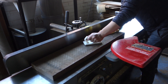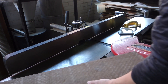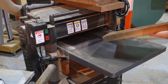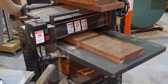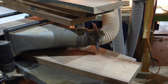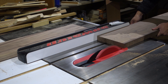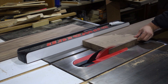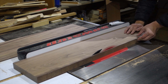Then I'm using the jointer to get one face flat. It doesn't have to be fully flat as long as it's enough for the thickness planer. Then back to the jointer to get the perpendicular face, and I cut the last remaining side on the table saw.